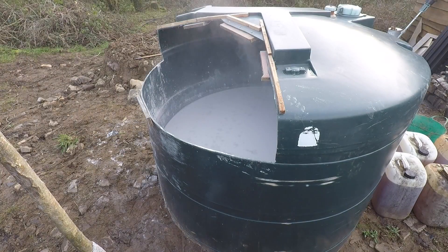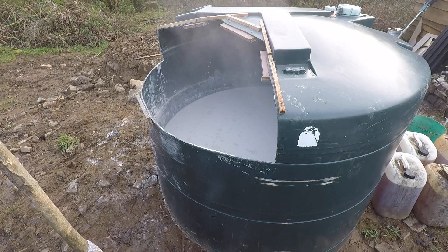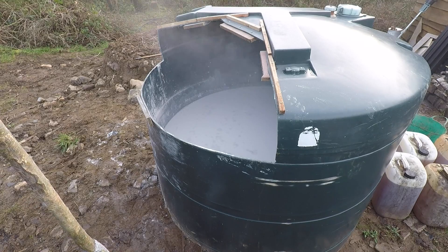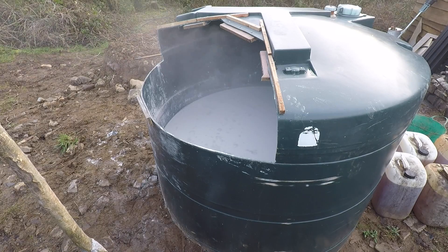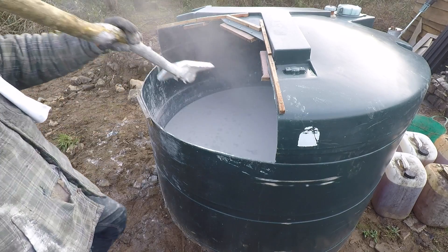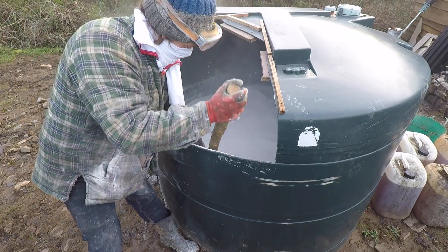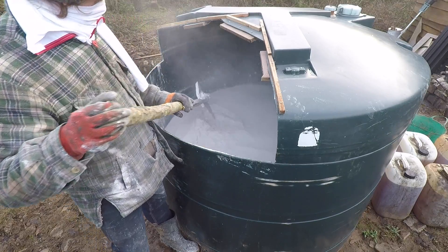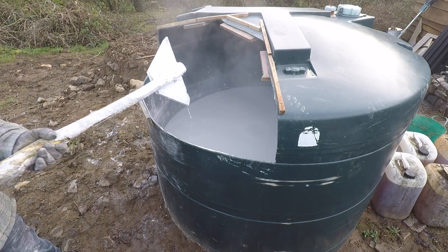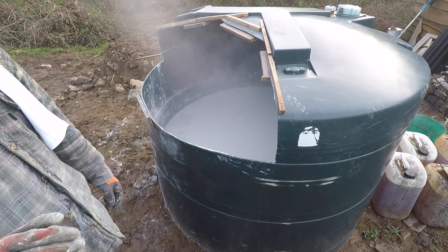It's getting a bit hotter now — I don't want to let it get too hot. Sorry, I'm a bit out of breath because I can't breathe that well in this mask. We don't want to let it get too hot because I don't want to soften the plastic of the tank. But it's getting hot and it's definitely reacting well, starting to get close to the top now. I might need more water soon. I think we can get a few more bags in here — let's put another one in, though you might get steamed up on the lens.